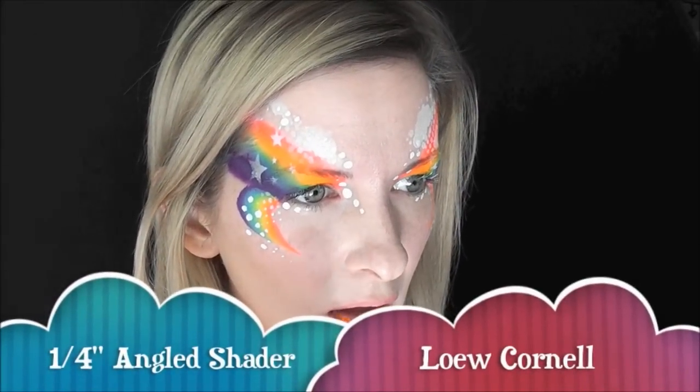And with a 1¼ inch angled shader, I'm using it to fill in my lips with two colors, the pink and the orange from Leanne's Lollipop.